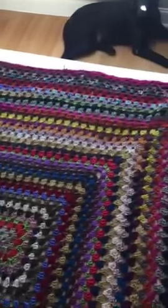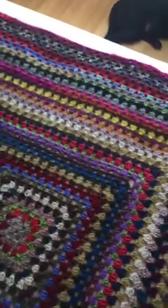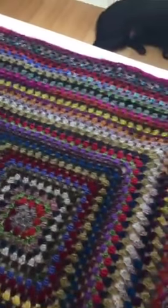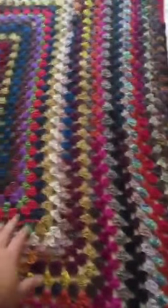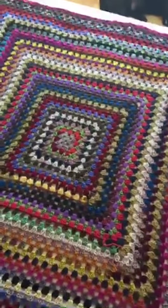When I started it, this part from here to here is what I did when I first started it, which was probably like five years ago. And then from here to here is what I've done in the last week or so. And I think I'm done short of adding an edging.